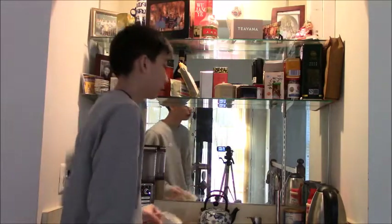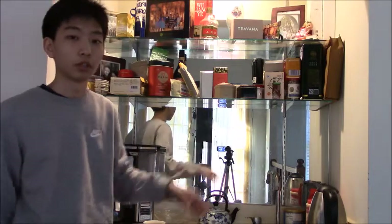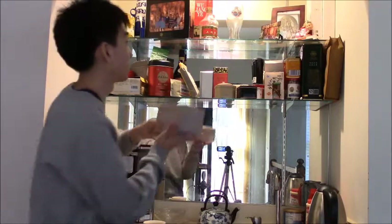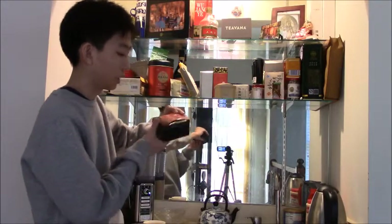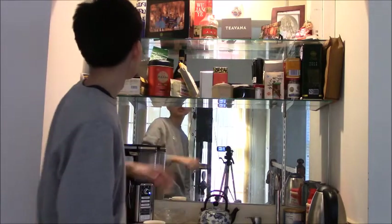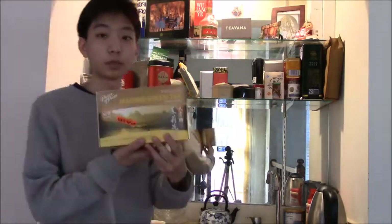The next step is to choose a tea to put in your cup. I have a huge selection here of teas because I drink so much. Here we have a Teavana tea - I can do an unboxing video later so we're not going to unbox that now. But I've got some Chinese tea as well.